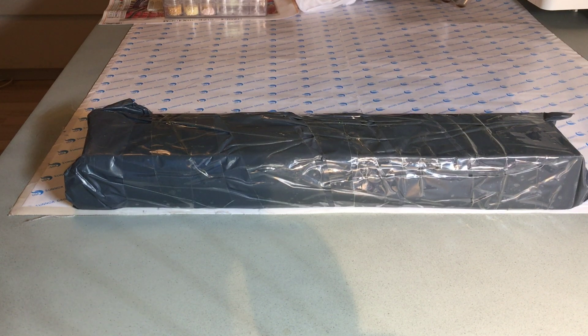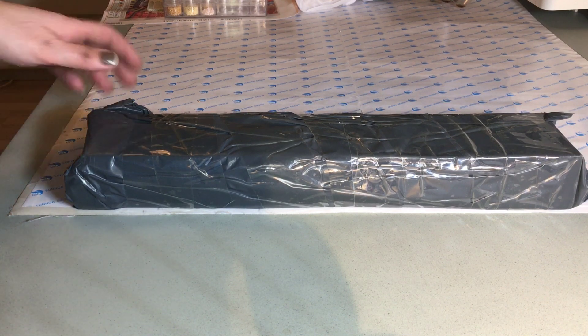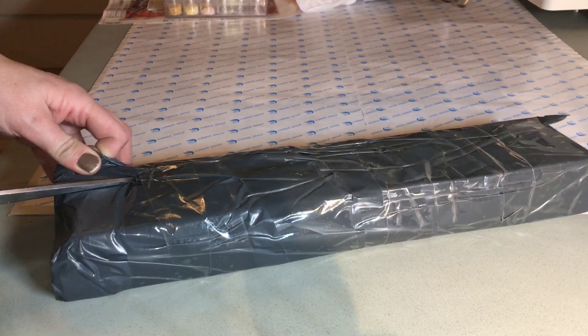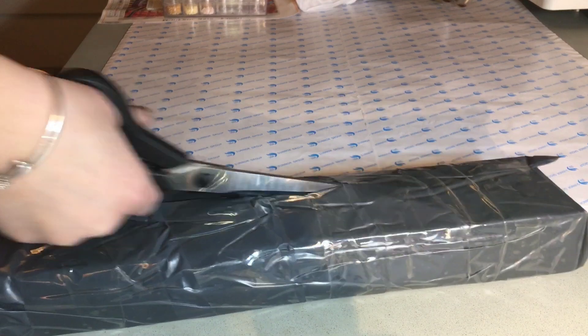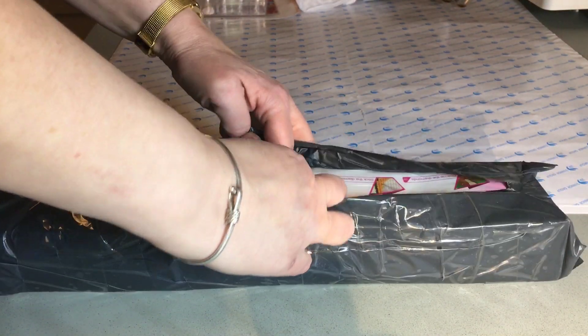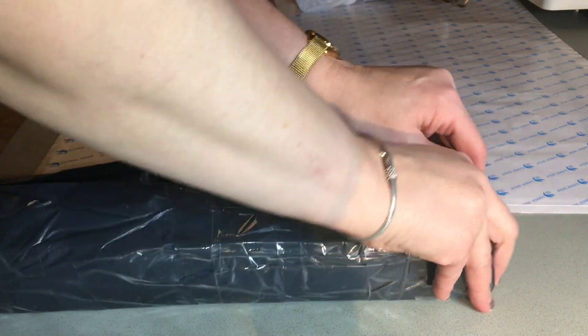Hi and welcome to the MyCraft channel. I have another unboxing for you today. This is a painting that I bought from AliExpress during the sale. And I hope it's this one anyway. Let's see.